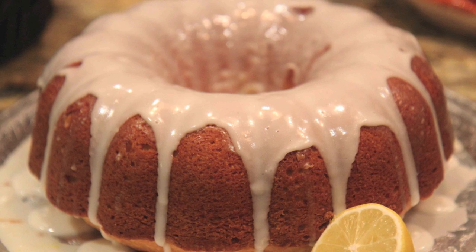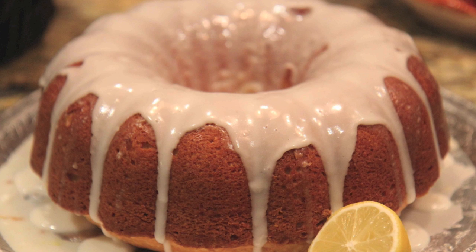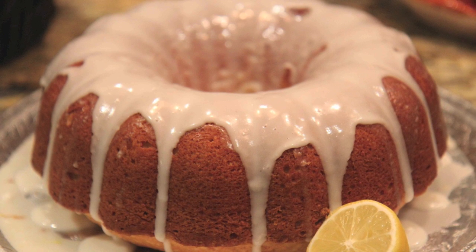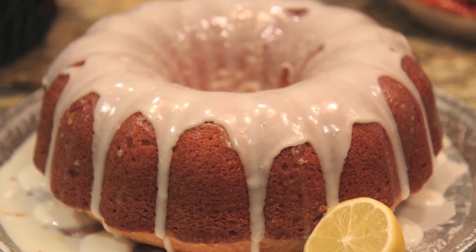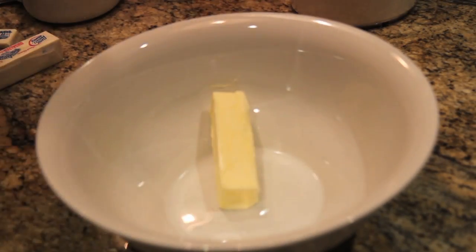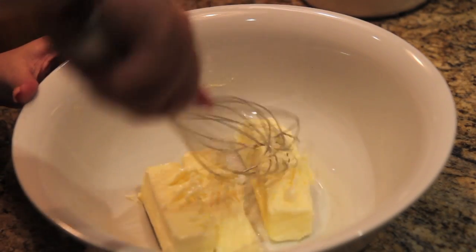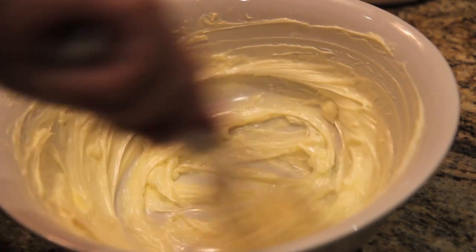Hey everyone, it's Julie! Today we'll be making lemon bundt cake. I really enjoyed this lemony cake — I thought it was delicious and I wanted to share it with you all. Because I didn't film this at home, I had to make this by hand. I filmed it at my grandma's house; she doesn't own a stand mixer. Christmas is coming, although she'll never use it — only I will. That's pretty evil!